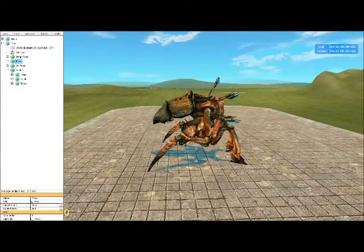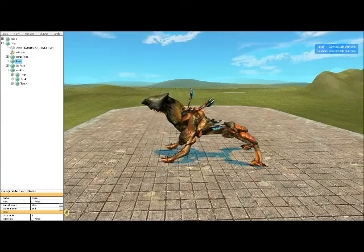This is what I started with for gladog, and I posed the hell out of it until it looked like the final result.